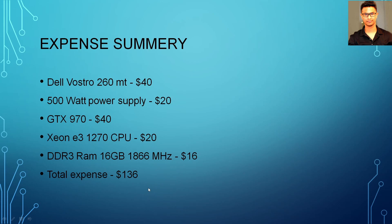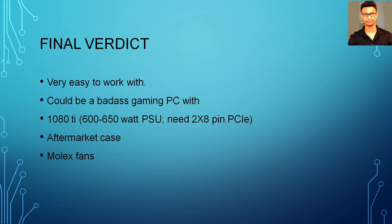My total expense is $136 — that's a very good computer for that price. My final verdict for the Dell Vostro 260: I like these computers because they are very easy to work with and it could be a badass gaming PC if you can manage a 1080 Ti. For a 1080 Ti, you need to upgrade your power supply more — a 400 or 500-watt won't work, you need at least 600 to 650 watts. The 1080 Ti needs two 8-pin PCIe connectors, and you only want to do that with an aftermarket case. If you have any questions, put them in the comments and I will try my best to answer. Thank you so much for watching.